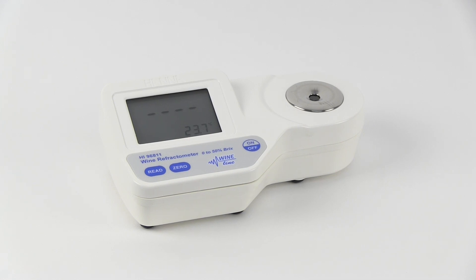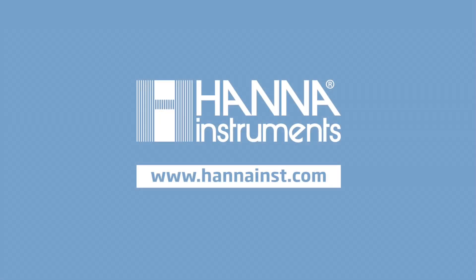We hope you have found this video both helpful and informative. If you have other questions, be sure to visit hannahinst.com.